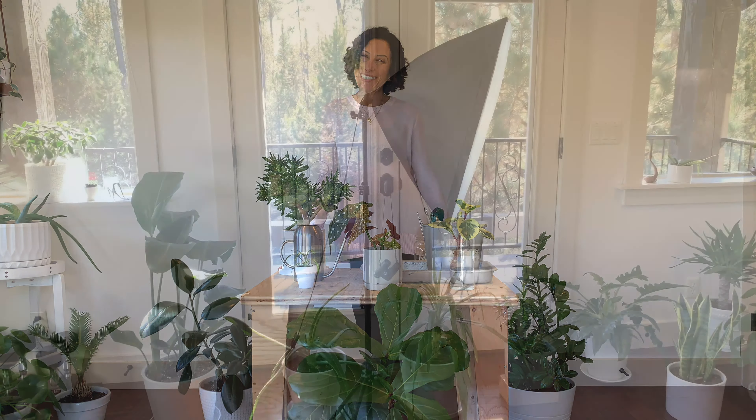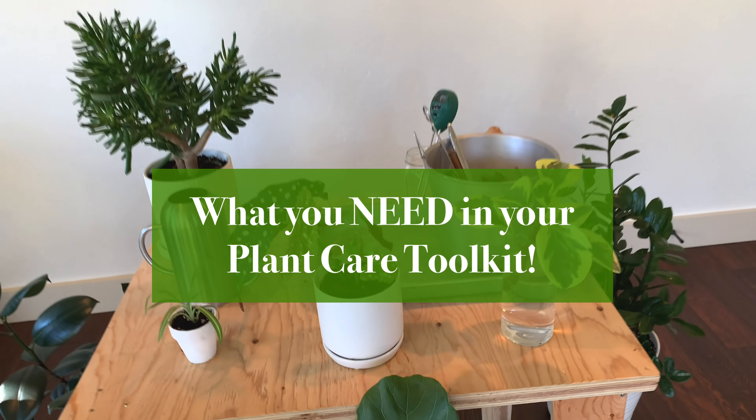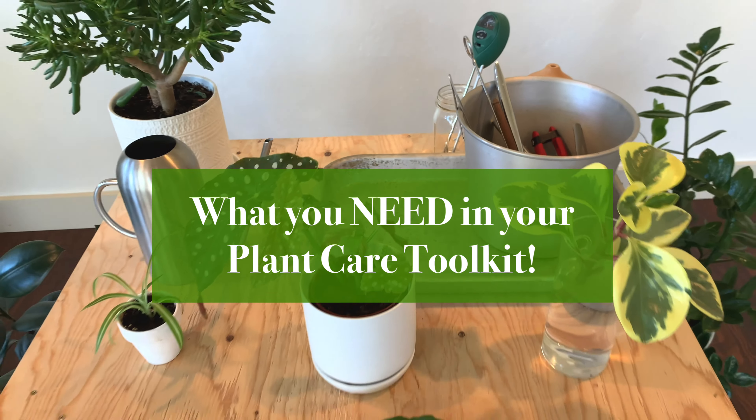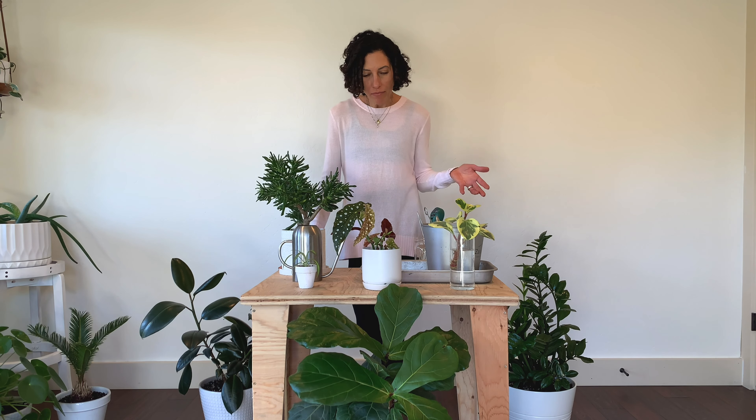Hey everyone, it's Cece from One Green Pea, and I want to talk to you today about what you need in your plant care toolkit. Whether you're a seasoned plant parent or you're new to the game, there are certain things that you absolutely must have, and then there are other items that just make your plant care more fun and more efficient.